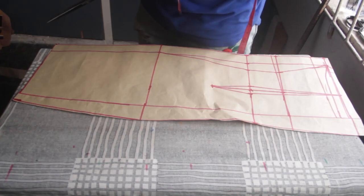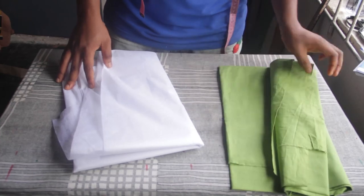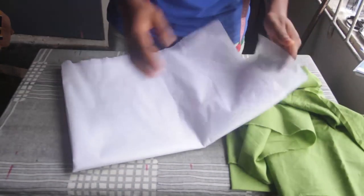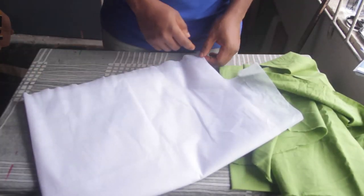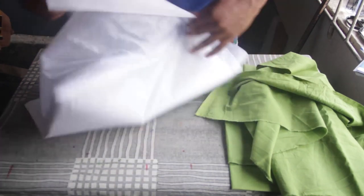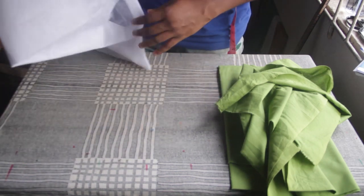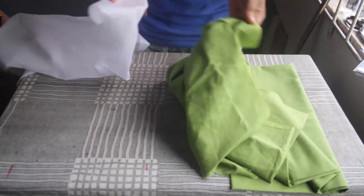Now we are done with the patterns. It's time to cut our lining. Here I have my lining fabric — this is cotton lining, a soft light-weight cotton fabric. I'm going to iron my non-woven interfacing onto this. This is lightweight non-woven interfacing — if you're in Nigeria, ask for soft gum stay. It has adhesive on one side and is heat-activated, so I'm simply going to iron it onto the cotton lining before I start cutting.